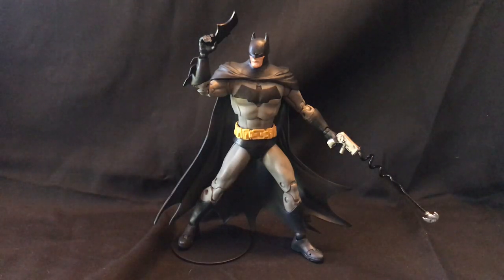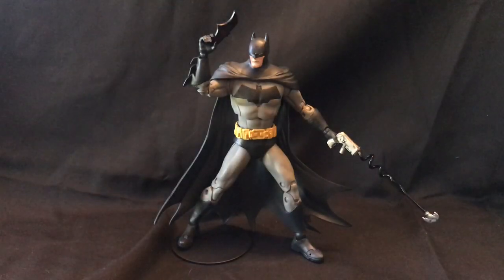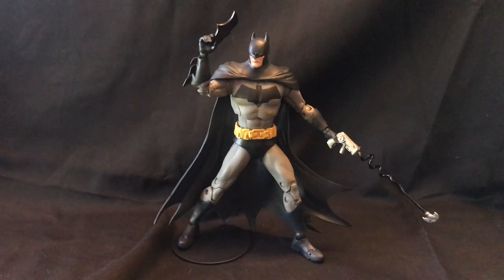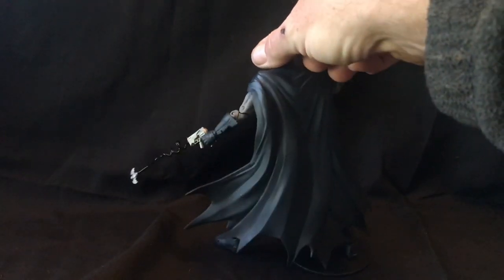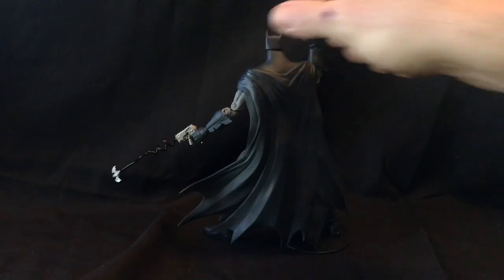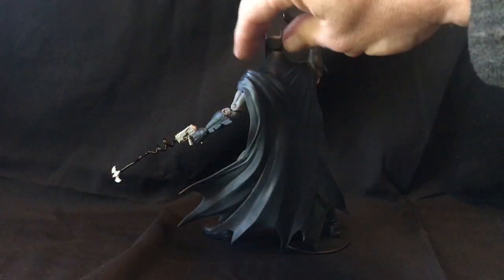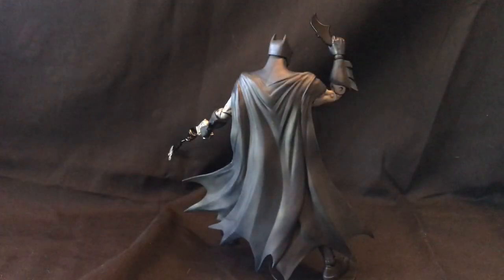The grappling hook — having the permanent cord attached to it is a little odd as far as displays go, but it can be easily customizable if you're not worried about maintaining the value of the figure. Looks good from all angles. As far as that dynamic cape, I really like the way that looks and it'll display very nicely. There's a good organic flow to the cape and the scallops at the bottom, of course.